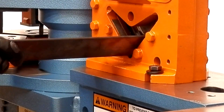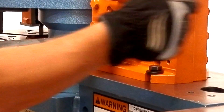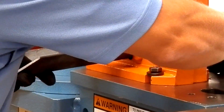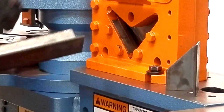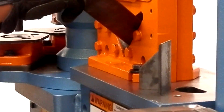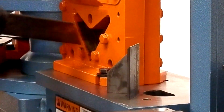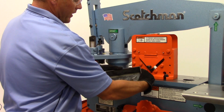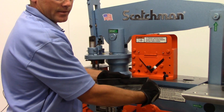This is another way to make a box frame if you don't want to use your notcher. There's the piece we cut — we'll miter the other direction. And if you're welding a frame together, that's about as pretty as it gets, as quick as it gets.